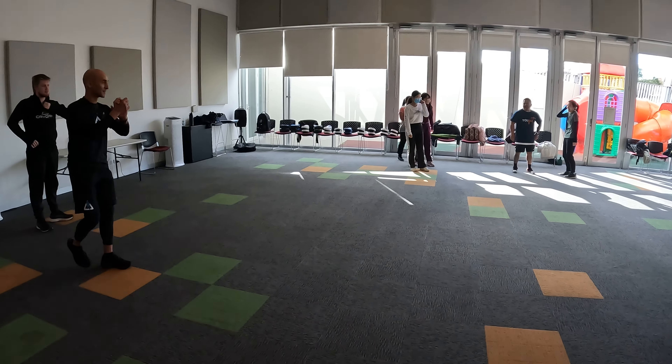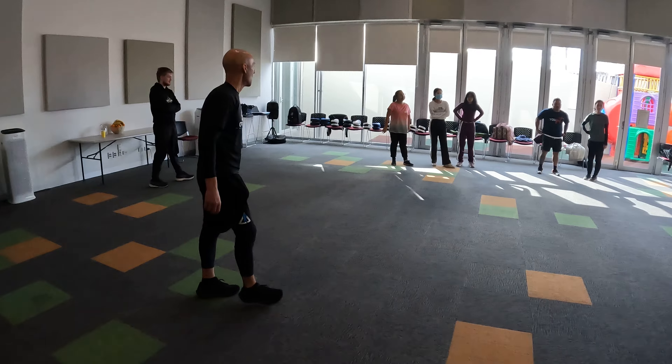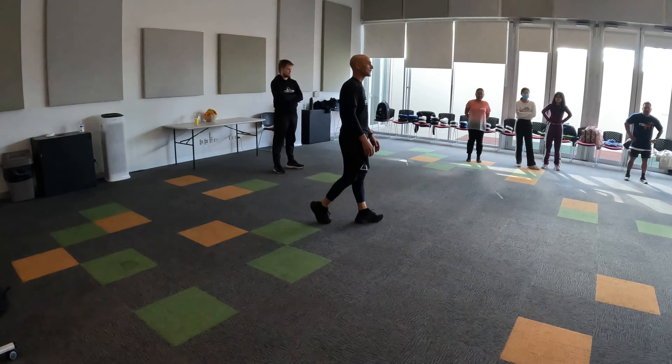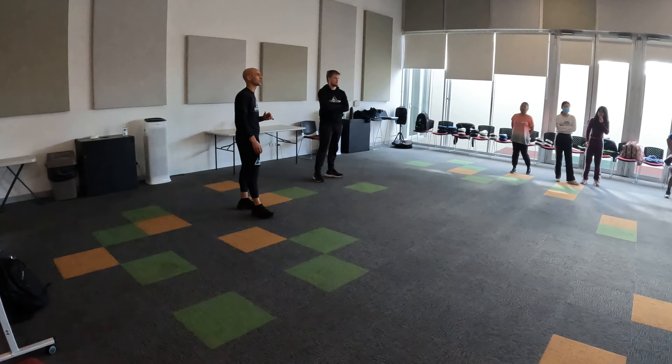All right, time. All right, good. Okay, all warmed up. All right, so let's get into it now. So, if someone was about to attack you, what do you think would be the most common attack someone would do to you?